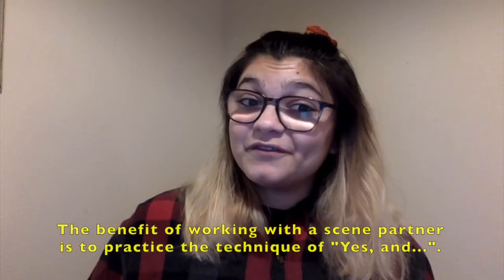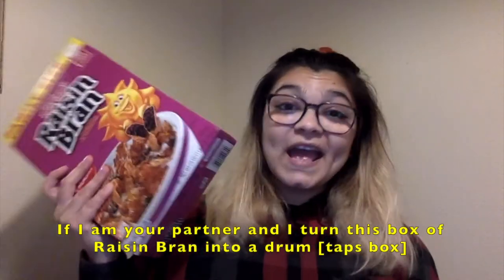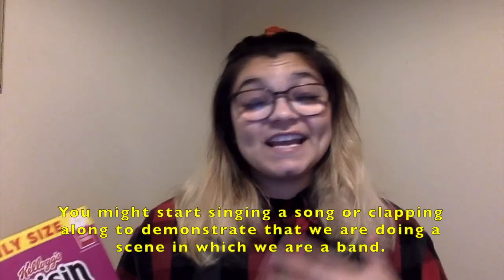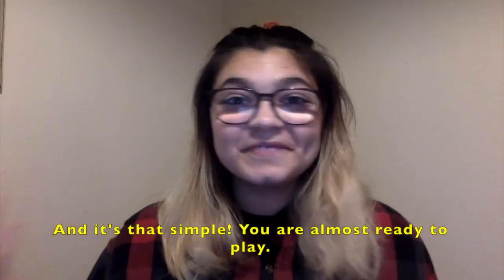The benefit of working with a scene partner is to practice that technique of yes and. If I'm your partner and I turn this box of Raisin Bran into a drum, you might start singing a song or clapping along to demonstrate that we're doing a scene in which we're a band. And it's that simple.